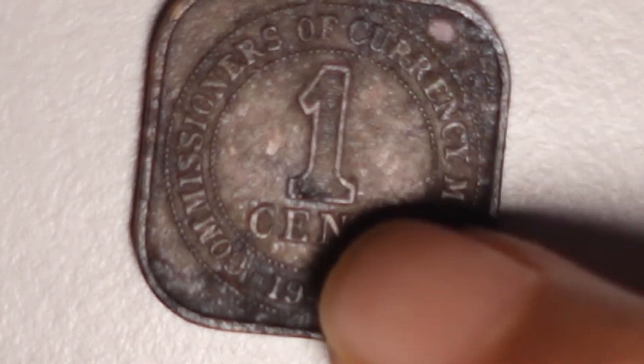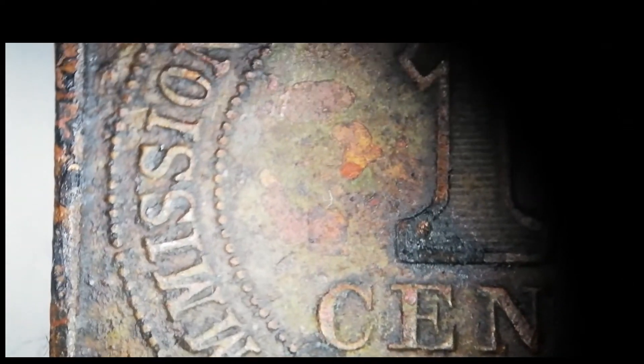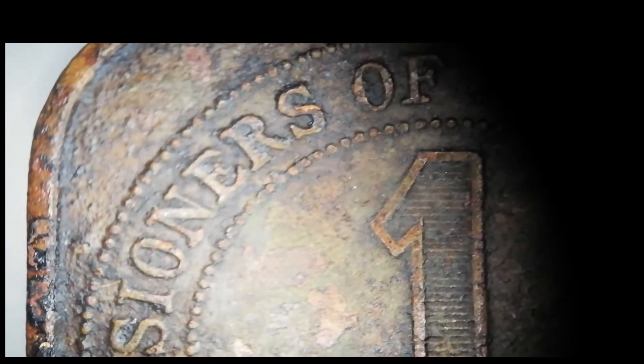Jadi, duit ini masih lagi baik, cuma telah nampak lusuh lah. Perlu dilihat dengan kanta pembesar baru boleh lihat dengan jelas. Ini saya zoomkan dengan kamera saya Sony ZV-1. Jadi kita boleh lihat dengan jelas dia punya pertulisan di duit ini. Sekarang saya gunakan micro lens handphone saya untuk melihat dengan lebih jelas lagi.